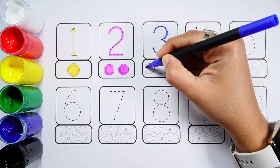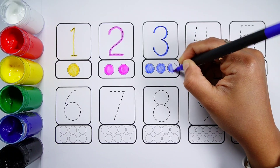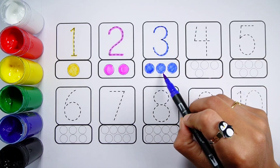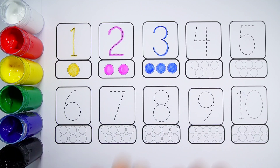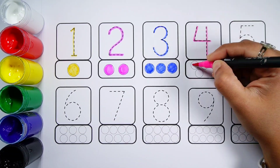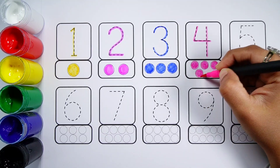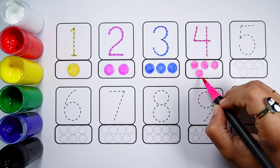Number 3, One, Two, Three. Three balls. Four. One, Two, Three, Four. Four balls.